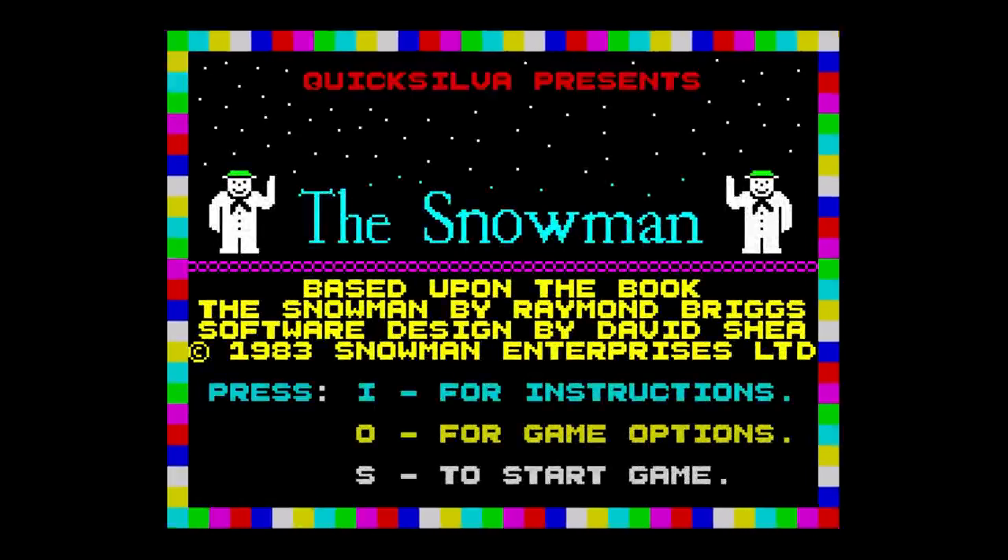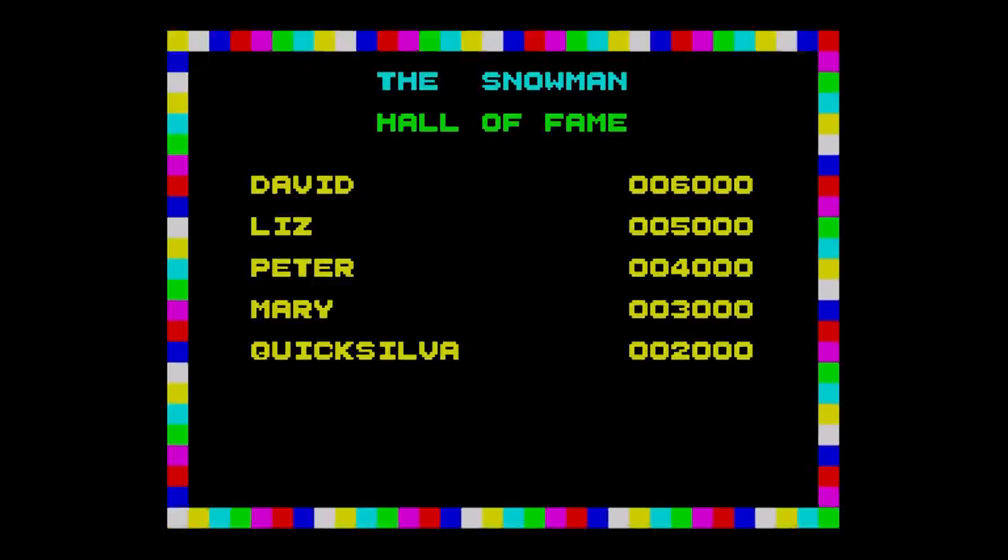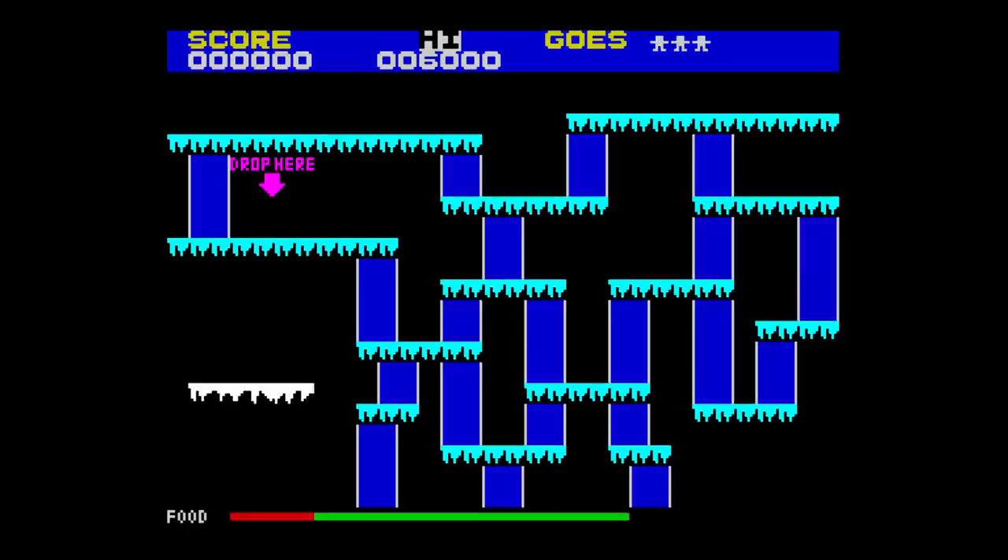This is Snowman from Quicksilver, released in 1984. This game is obviously a tie-in with The Snowman, a film by Raymond Briggs and sung by Aled Jones, if I remember rightly. The idea is that you have to build a snowman. To do this, you wander about collecting bits of snow and drop them in the area on the screen highlighted by a big pointy arrow. As you do this, the snowman will be created.